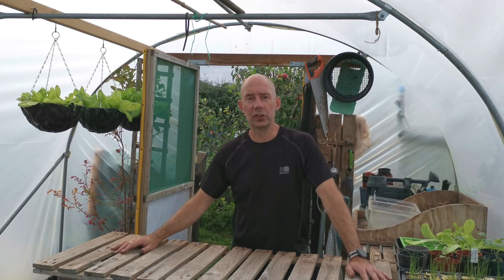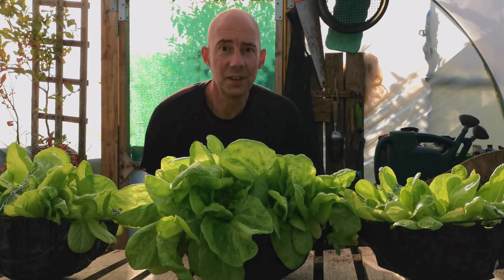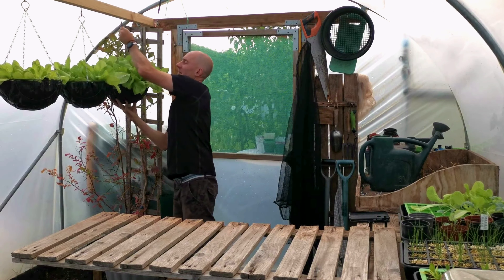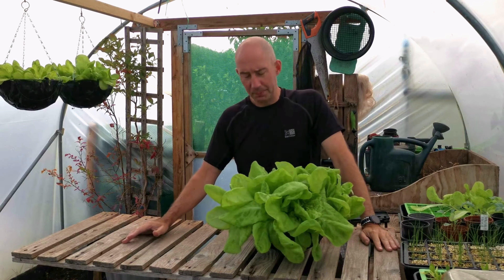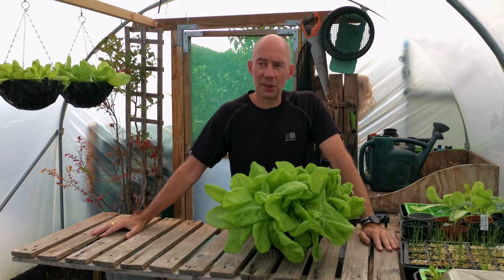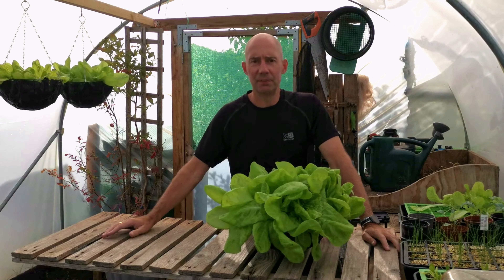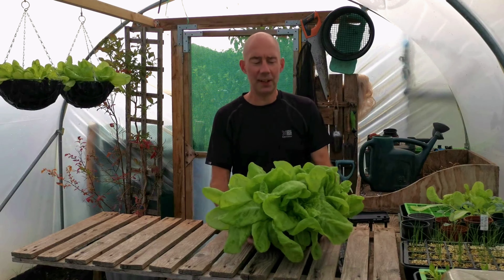Now whilst I'm dreaming about what to do with my greenhouse, here's some jobs for October. If you've been following along with me, by now you should have a beautiful hanging basket of lettuce. This is an absolute winner. We try and give you the best throughout the season and help you grow with us, step by step. Copy what I do and hopefully you'll have a fantastic season. Yes, there will be failures but let's celebrate this win.